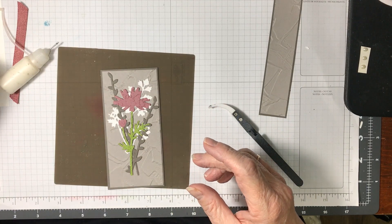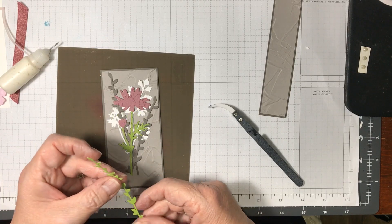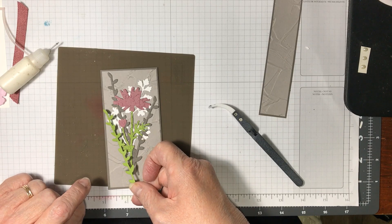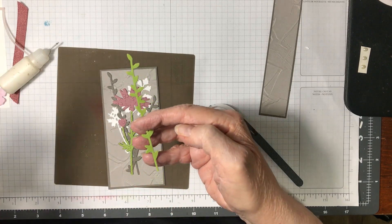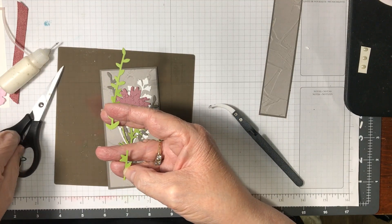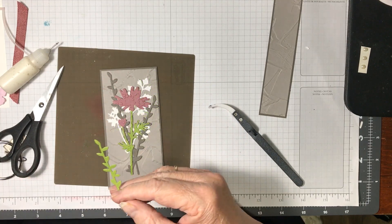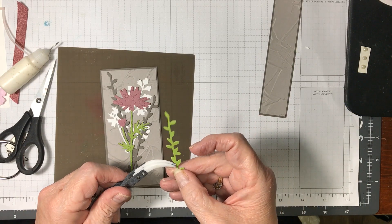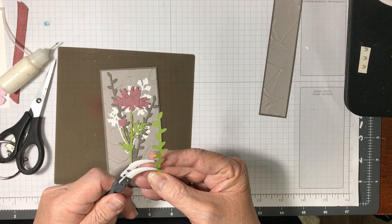I cut one green piece and it's the same as the Pebbled Path but I want it shorter too. I think I'm going to cut right there — so I cut off three leaves: one, two, three. Actually, if I do it here, it's just a little bit easier.